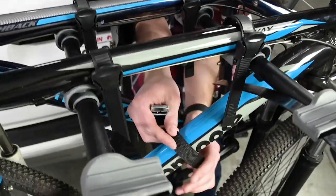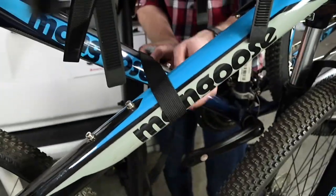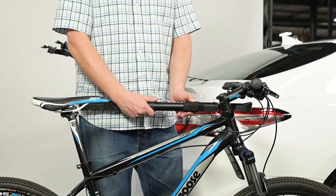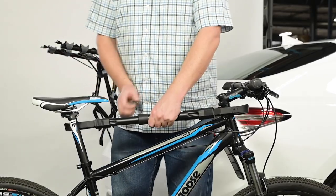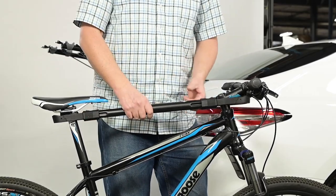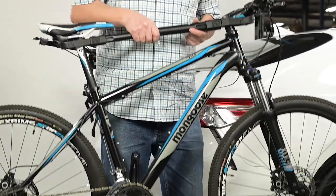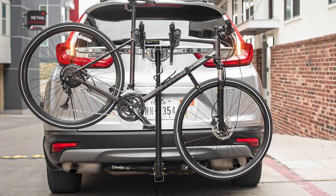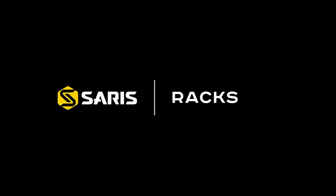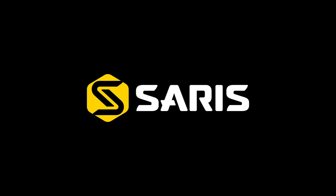Now, secure the bikes with the included strap through the bike frames to prevent the bikes from swaying. Note: if a bike is at an extreme angle and tires are less than 12 inches from the ground, the Cirrus bike beam may be required for your frame to properly fit the Grand Slam rack. Now you're ready to hit the road with your brand new Cirrus Grand Slam.